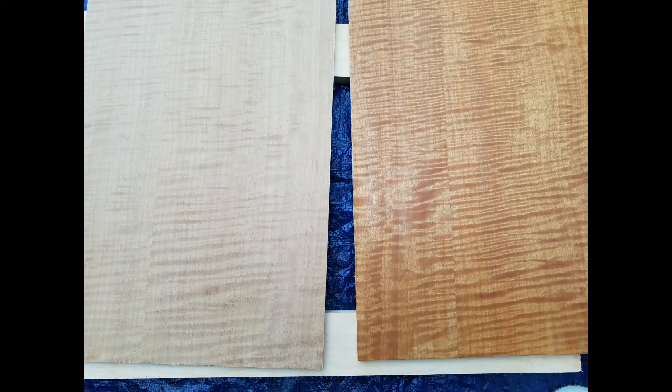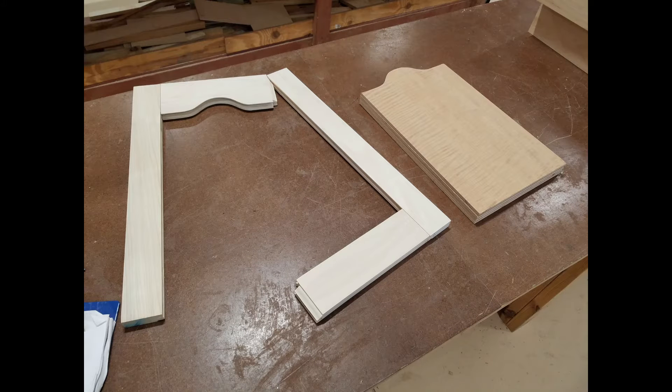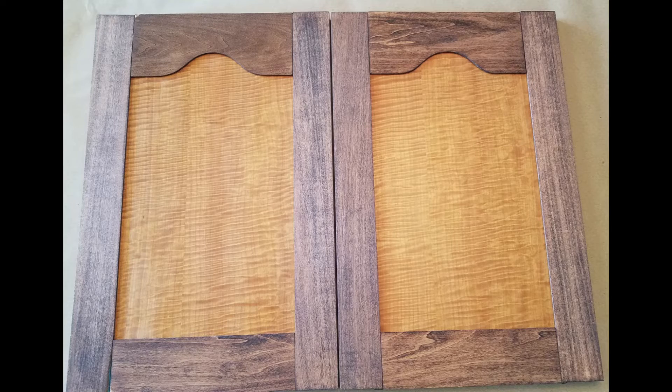When completed, I oiled and shellacked the panels to pop the figure. Next, using frame and panel router bits, I formed all the rails and stiles. When everything was sanded smooth, I assembled and glued the four doors.